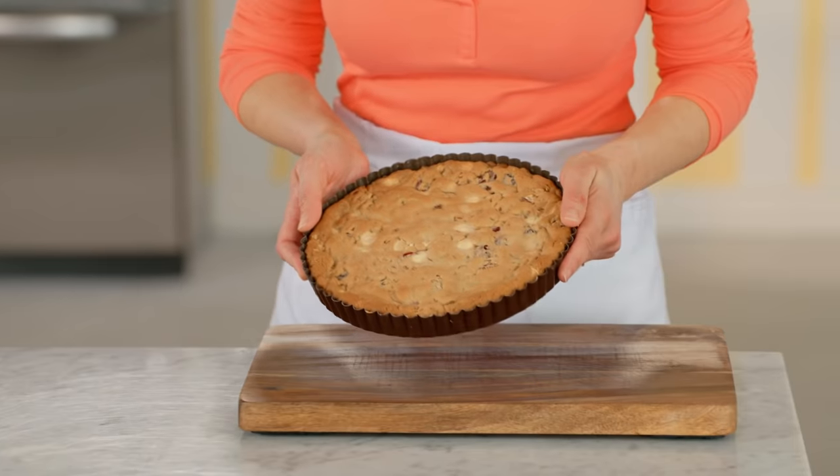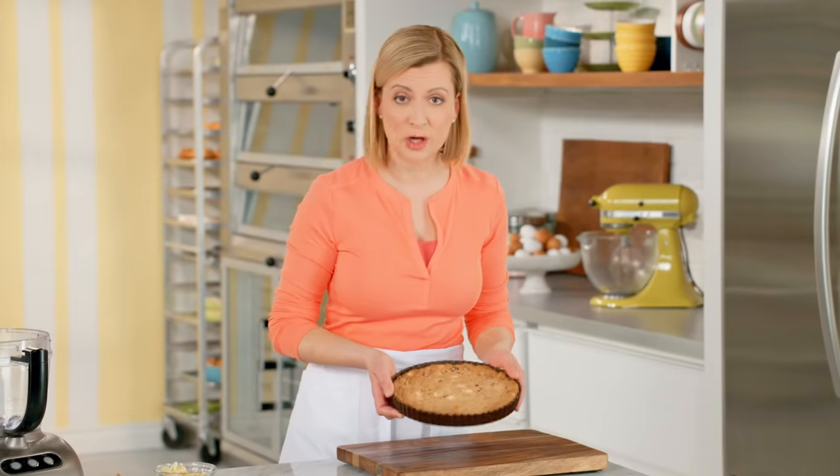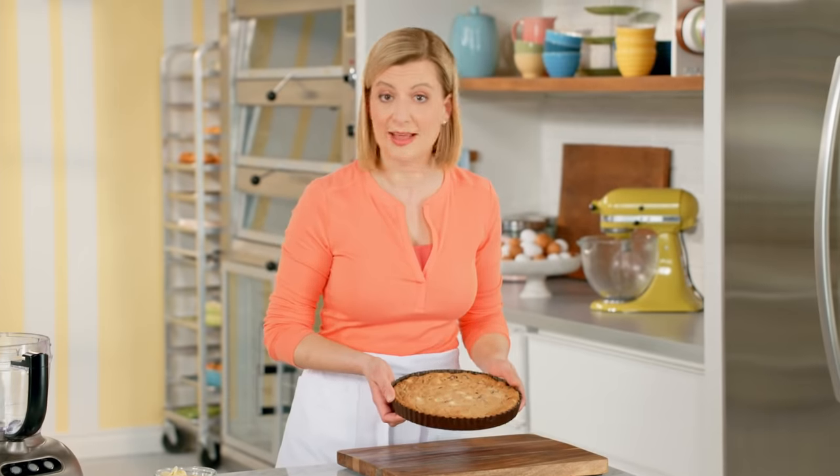And here we go — look at that! It looks like a giant cookie. In fact, if you were to write happy birthday in chocolate on that, I'd be thrilled to get that on my birthday.